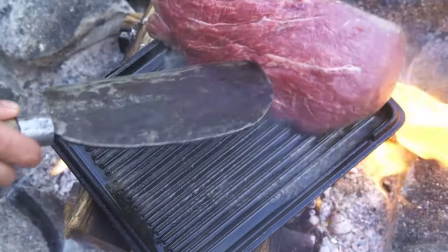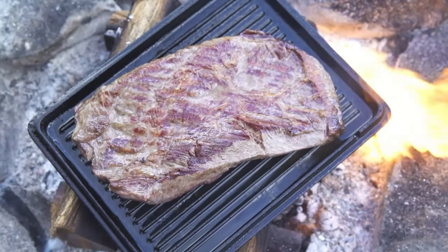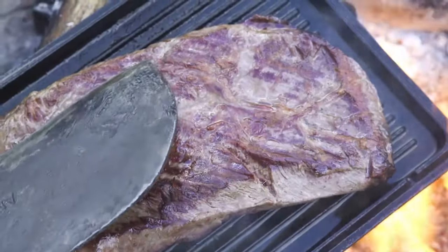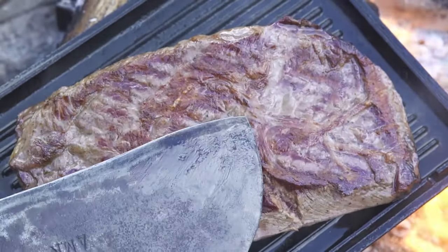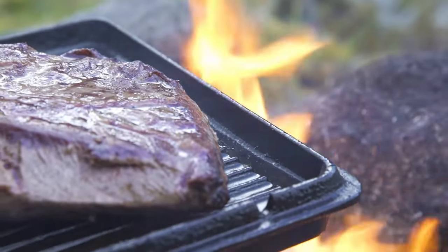Add flour and cook for a few minutes. It's really good to cook. Take a look at the heated pan. It's very soft to cook and we're going to cook it together.